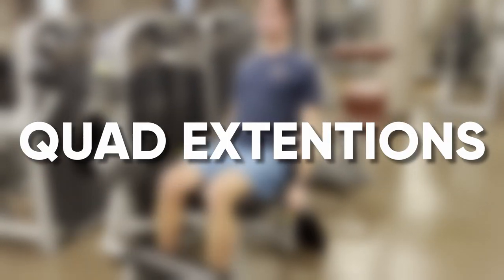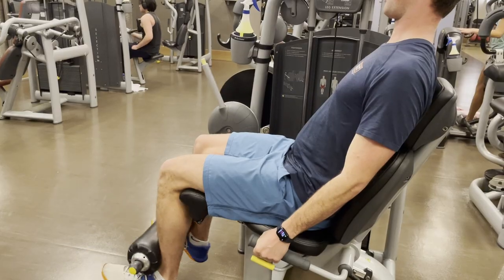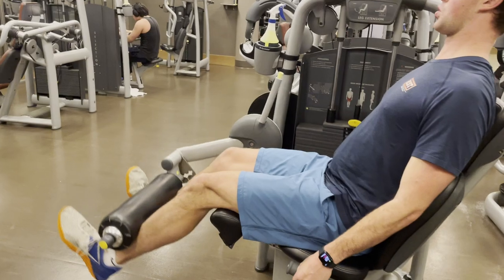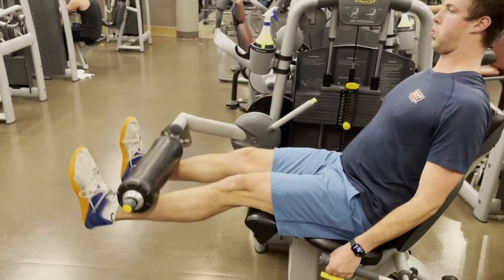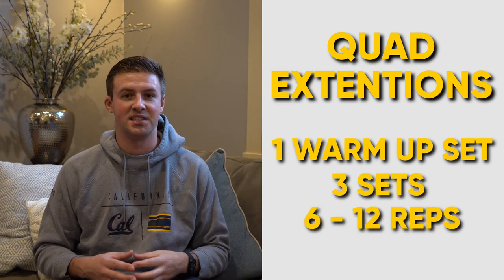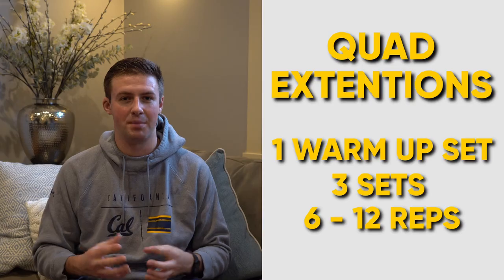Next up, we have quad extensions. For this exercise, you're going to be focusing on a weighted extension of your legs to build muscles in your quads, most specifically the front side. It's important to go slow on the way up as well as on the way down — don't just throw the machine up and down. The muscle really builds when you're moving slowly and slowly contracting these muscles back and forth. I do one warm-up set, three main sets, and on this exercise I like to do six to twelve reps per set.